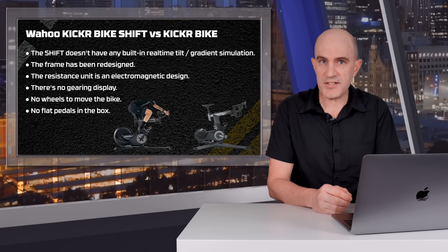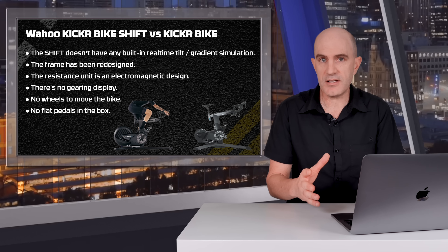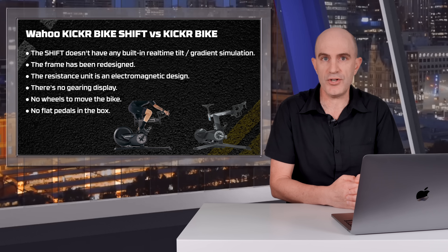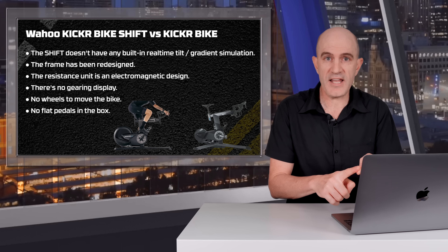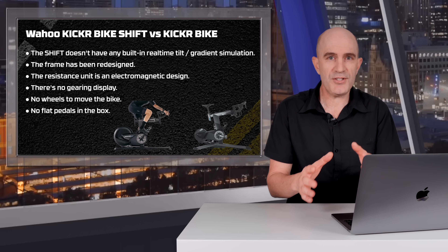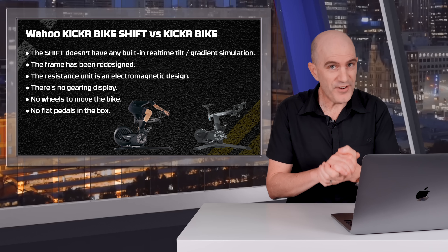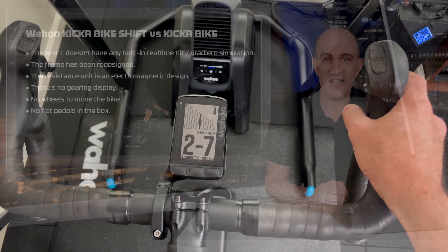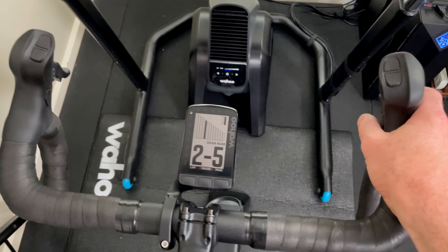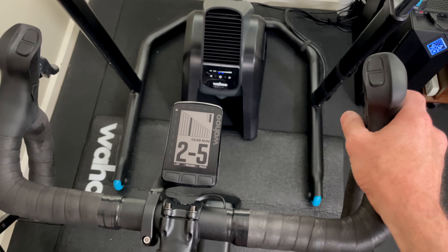The Kicker Bike Shift having no gear display on the bike itself may be a concern for some, but a lot of software we connect to these days will have that gearing information on screen — RGT, Full Gas — not Zwift just yet. However, with the relationship between Zwift and Wahoo now being friendly again, hopefully we'll see that soon. In the meantime, any updated Wahoo Element bike computer will support the Shift gear display, and it is an excellent addition to the front of the bike.